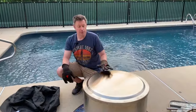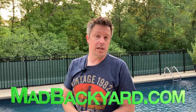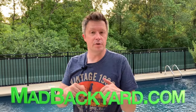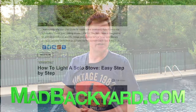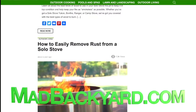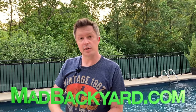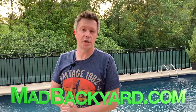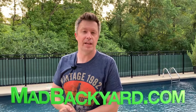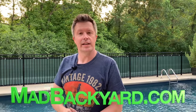I'll put links to both the Solo Stove lid and the Solo Stove cover in the video description below if you want to check them out. Thanks for watching. If you want to check out the step-by-step article that accompanies this video, click the link in the description — it'll take you to MadBackyard.com where you can find articles on how to light, clean, and use Solo Stoves on concrete or a deck. Make sure to hit the like and subscribe button if you liked this video and want to see more like it.